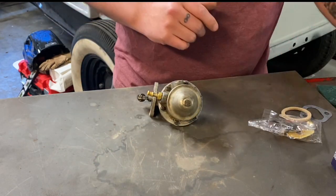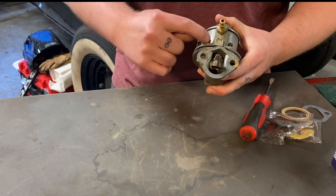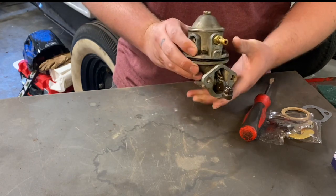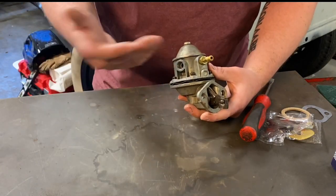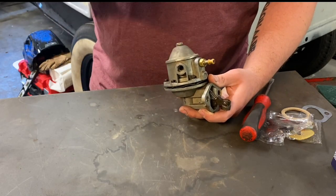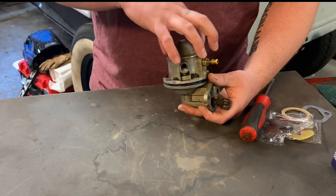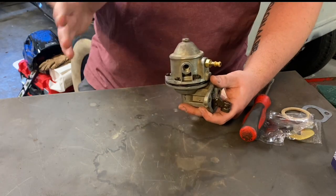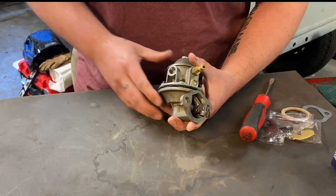The first thing I'd recommend: if yours is a restoration application, get a scribe and scribe the top and bottom before you split it apart so you know which way to clock the fuel pump. If you clock it differently, you'll have to make or bend your existing fuel lines. On my Model A I clocked it differently for better fuel line routing, but scribing lets you know exactly how it came off.